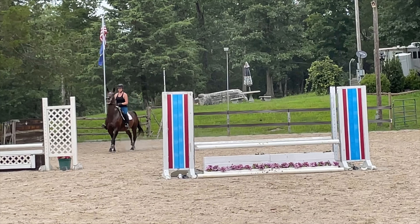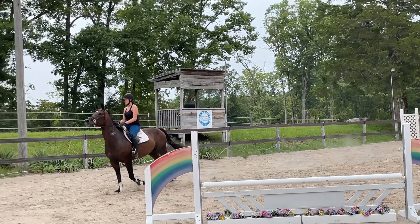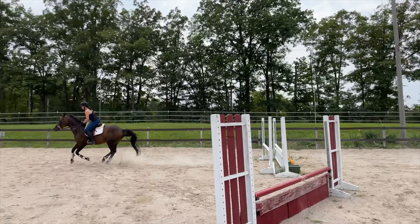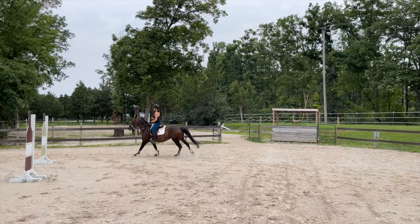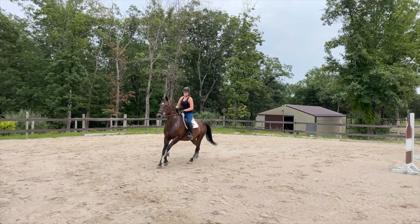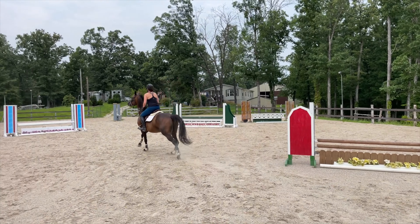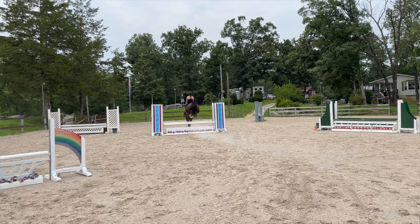She really does not like the hackamore very much. But honestly, it backs her off the most out of anything. We're just still looking for what's right for her and just buying a bunch of bits and trying them. We'll find something that she likes and I like.